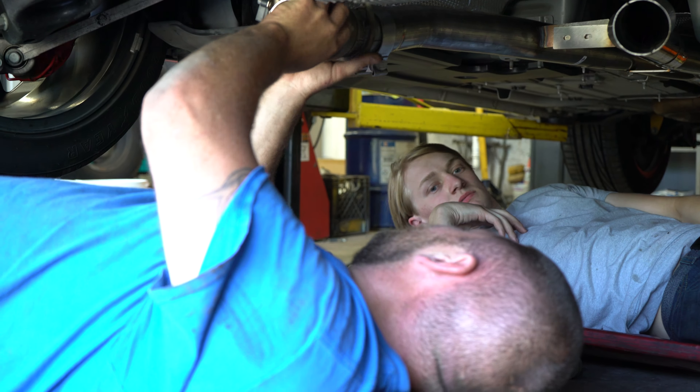One of the guys is building an '83 Mercury Capri — same thing as a Fox body, just Mercury-made, with wide body fenders. He was 18 when he sold it, and four years ago he found the kid he sold it to still had it, so he bought it back for $1,500. That's what he's building now.